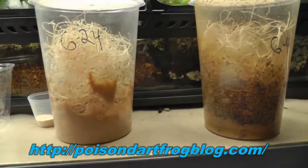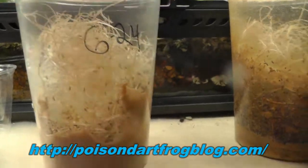Because I have a lot of frogs to feed. Let me know if you have any questions, and thank you for watching.